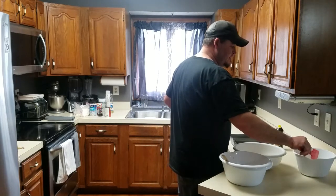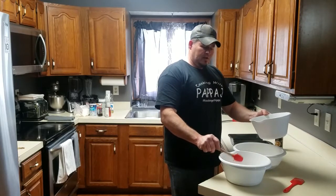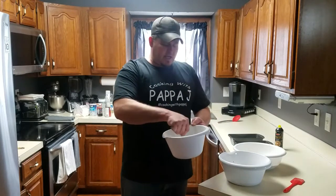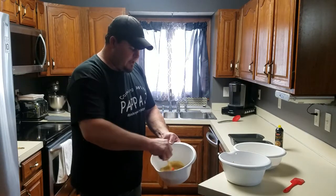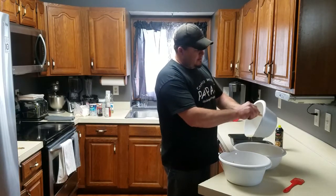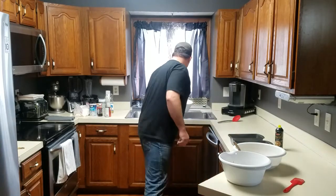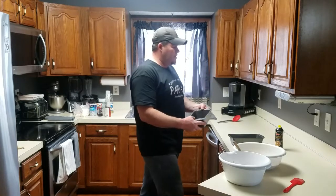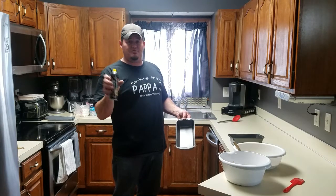Now we've got our banana bread wet ingredients. I'm going to mix the bananas, the oil, the vanilla, and the eggs all together to make a wet mix, then pour it into our dry ingredients. You do want to grease the pan - I'm going to try the spray grease. I usually use butter, but I'm going to try this since it's butter flavored, and I like a nice coat all inside.